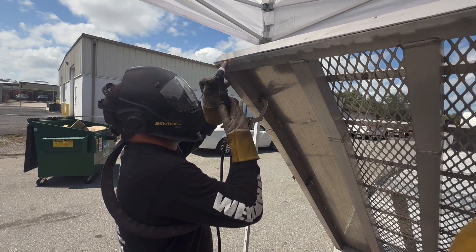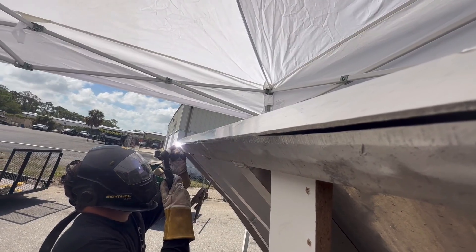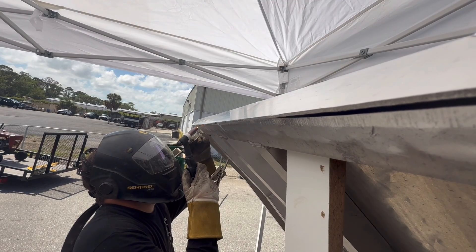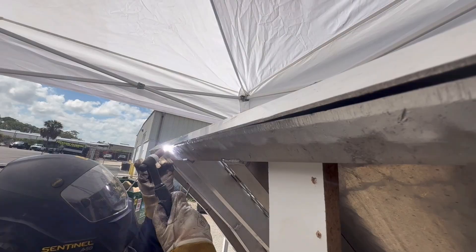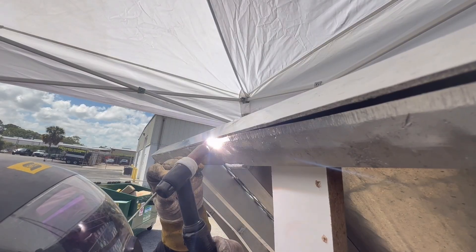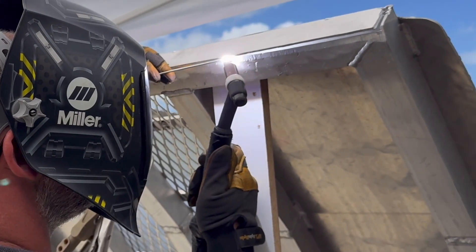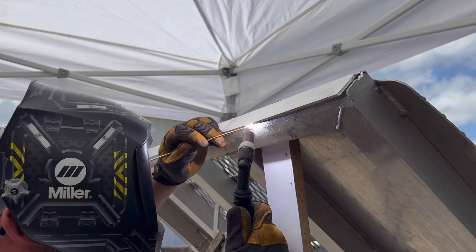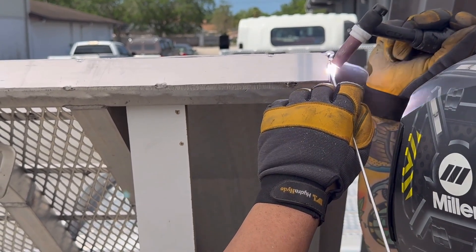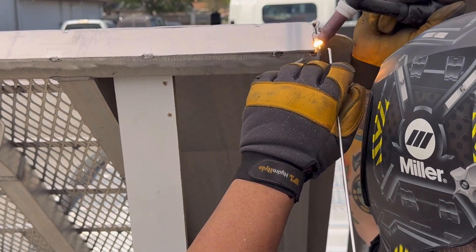Now that we have the top done, Justin's going to start tack welding across the bottom in the same manner. Now because this ramp was being dragged across the concrete, it basically acted like an abrasive shaving down the aluminum across the entire bottom of the ramp. But it actually shaved down more aluminum on the right side, causing a big gap. When Justin got to this point he didn't feel confident enough to fill the gap, so he handed the torch over to me, and I'm okay with that because I thought it would be a great opportunity to teach him how to do it.